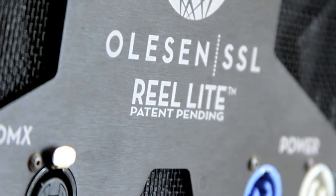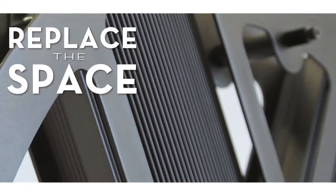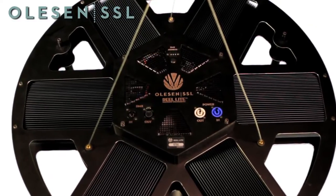The Reolite is an LED-based fixture with light characteristics similar to a Tungsten 6K space light. While built to be durable and simple, we put together this video to run you through the basics of operation.